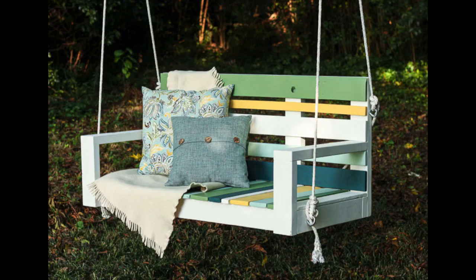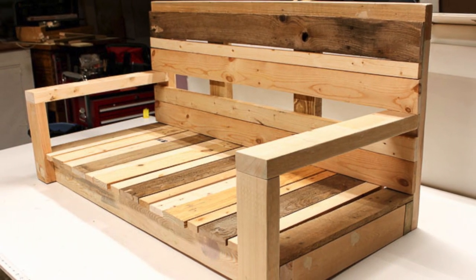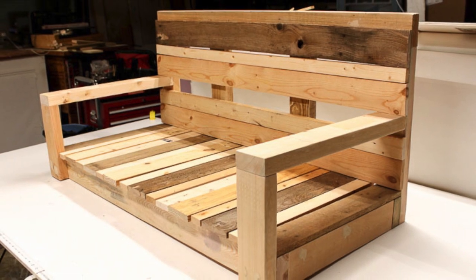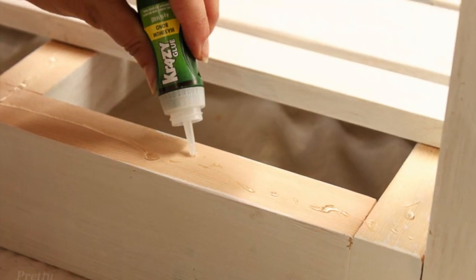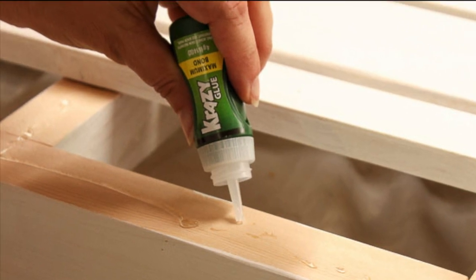Hi, this is Brittany from PrettyHandyGirl.com. Recently I built this porch swing using pallet wood, but Crazy Glue challenged me to secure the porch swing slats using only Crazy Glue. So I decided to invite you along to test how the Crazy Glue held up to their Crazy Strong Promise. Let's see what happens.